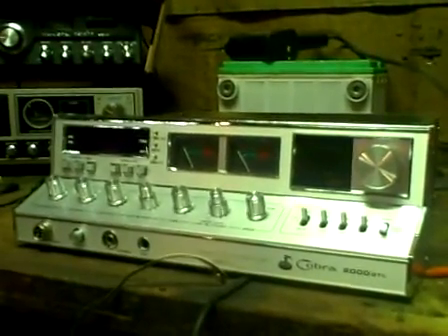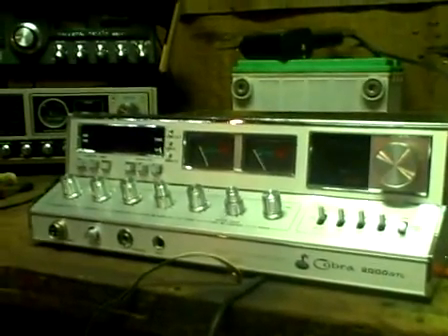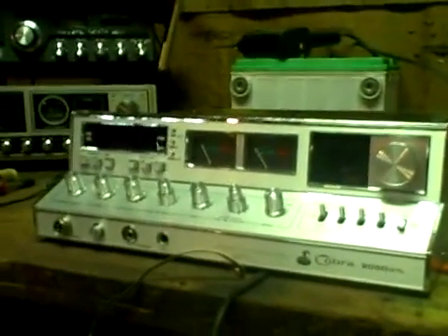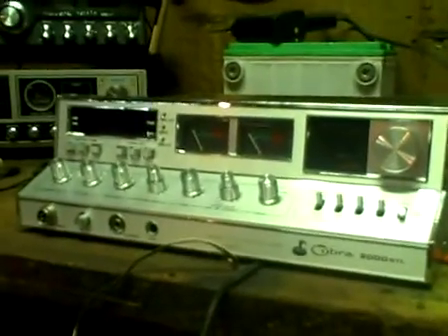Here's the new Cobra 2000 GTL. This one's got the blue channel selector and the blue frequency clock. I picked it up from a neighbor — not too bad of a price. Worth throwing some money at to restore it.